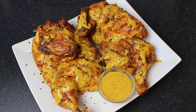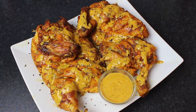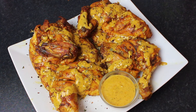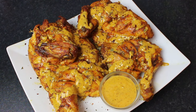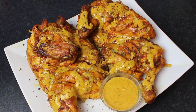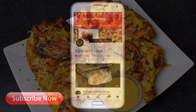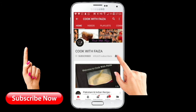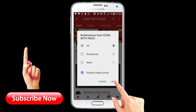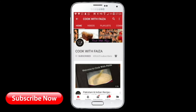If you like this recipe, please like, share, and subscribe. You can get the complete recipe on my website, which is cookwithfaisa.net. I hope you have downloaded my free app as well. Thank you for watching the video. Subscribe to my channel and click on the bell icon. Make sure to press 'All' so you can receive my latest videos.